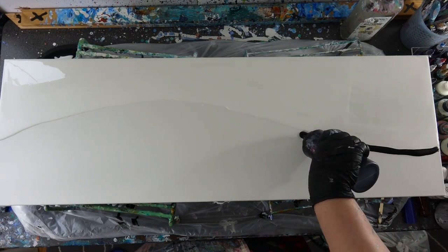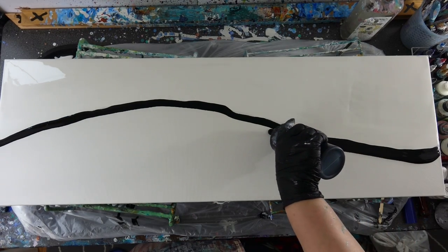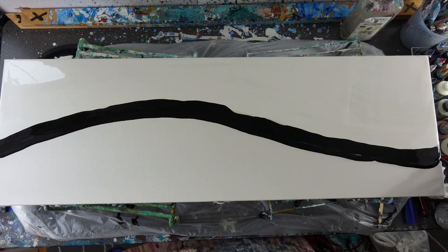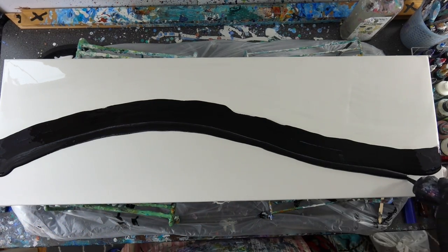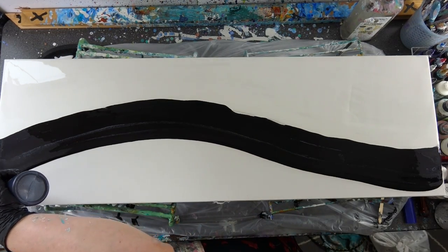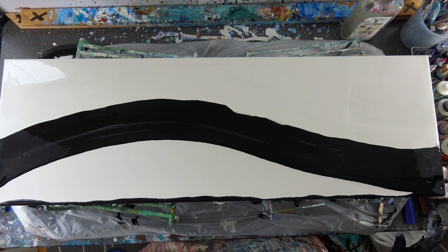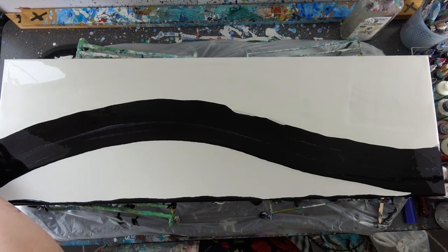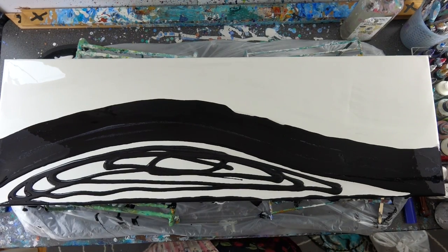Hi guys, so today this is a 10 by 20 canvas. I had seen something that I really liked which was very clean — it had black and white and it kind of reminded me of a yin and yang sort of thing. I thought I would try it. It's not something I've ever done before, but I really would like to start doing some pieces with more negative space.